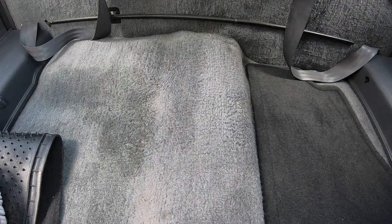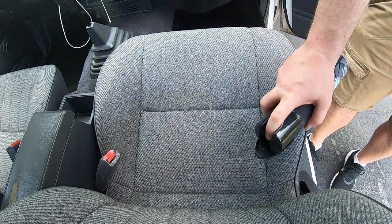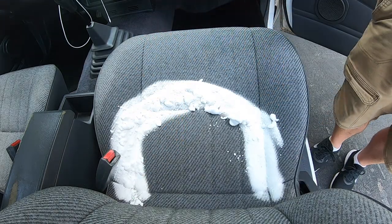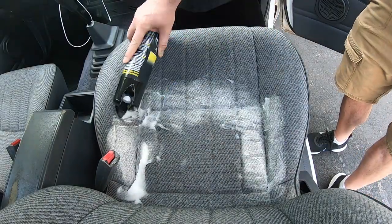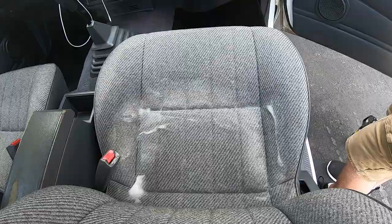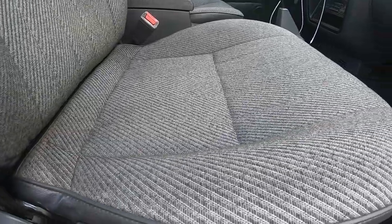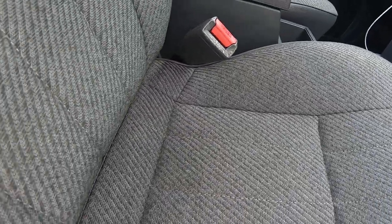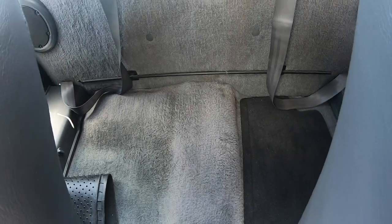That almost looks new. We'll give it some time to dry and then I'll show you what it looks like completely dry. I'm going to try the front seat one more time — as you can tell, we still got some staining going on here. It's not perfect; there are still some stains left. I think I'm going to have to get a vacuum extractor in order to get it to the level of clean that I want.